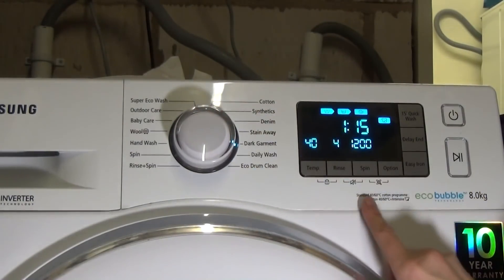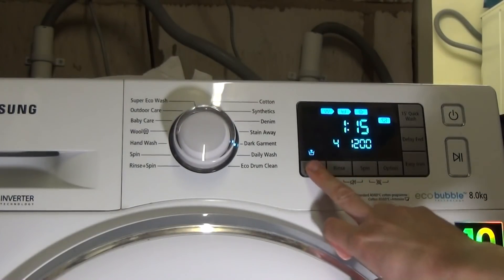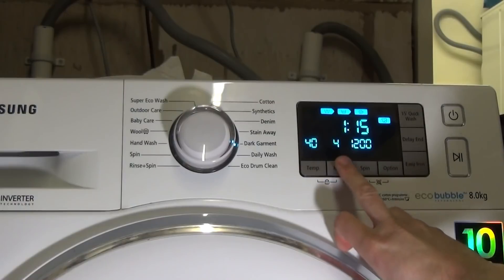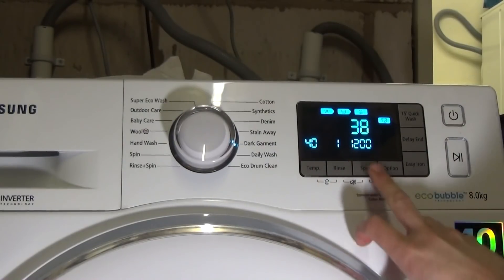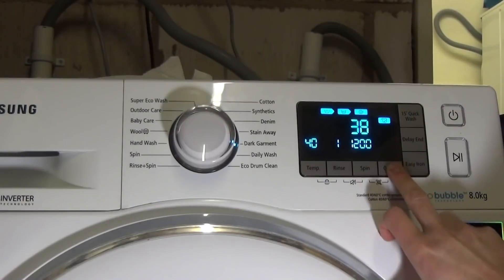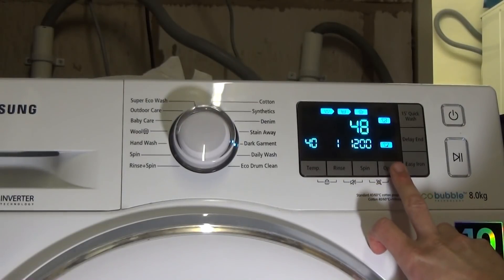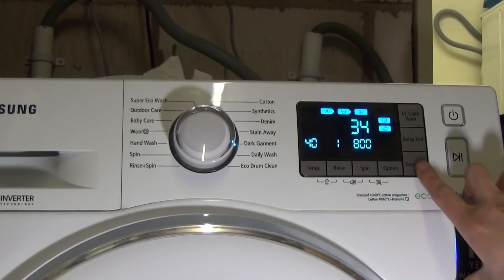Dark Garment is preset at 40 degrees, four rinse cycles, 1200 rpm spin. You can have up to five rinses or as few as one, and up to 1200 rpm. Options are stain or pre-wash, and you can have easy iron.